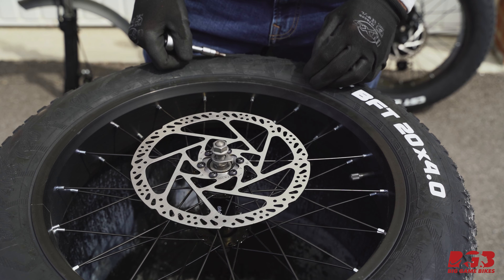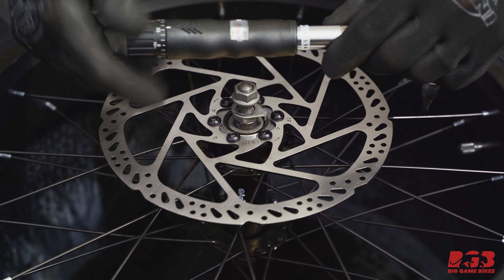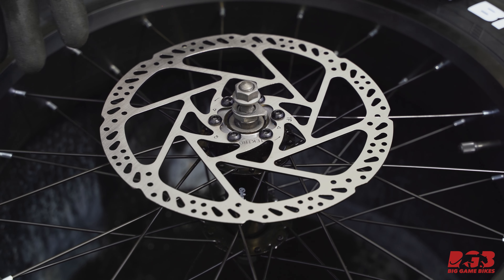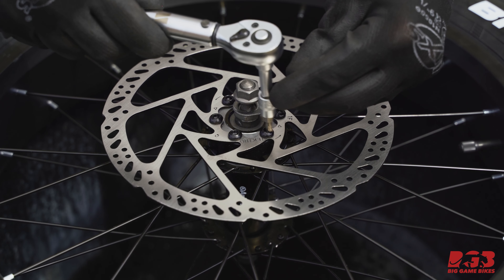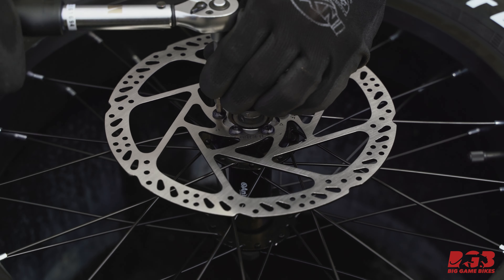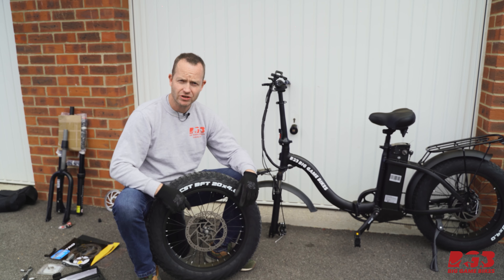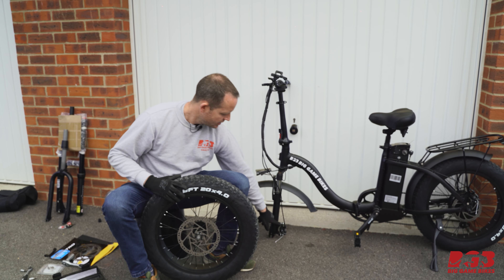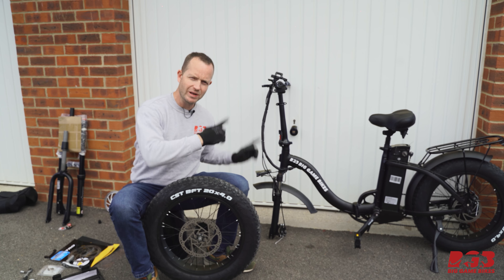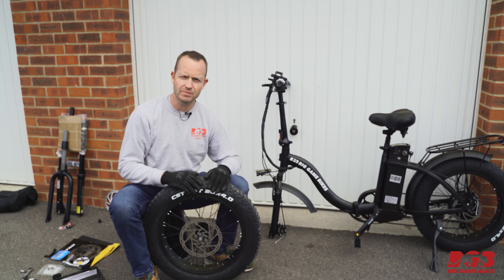Let's get our torque wrench set to six newton meters — that is the torque specification for this bicycle. Double-check with your manufacturer and go ahead and torque these. Brake rotor is on and torqued nicely. Now let's remove the brake caliper, then put the wheel back on because it makes it easier for the bike to stay standing.